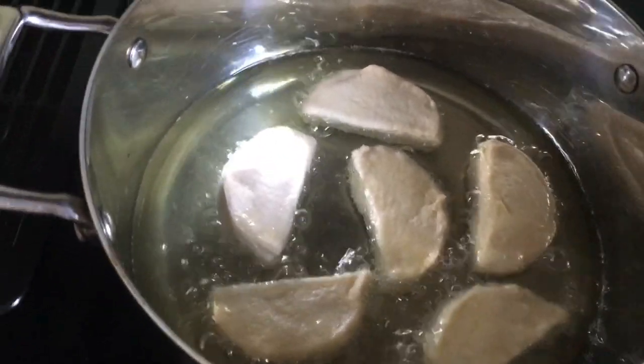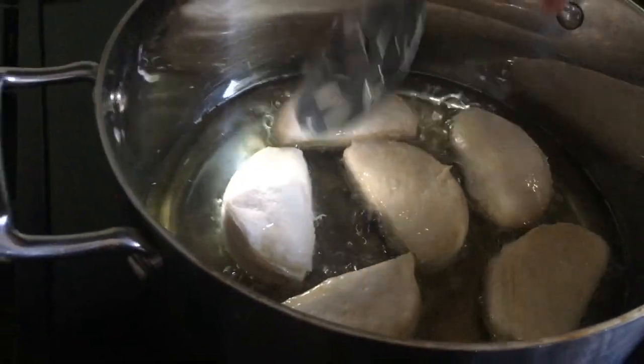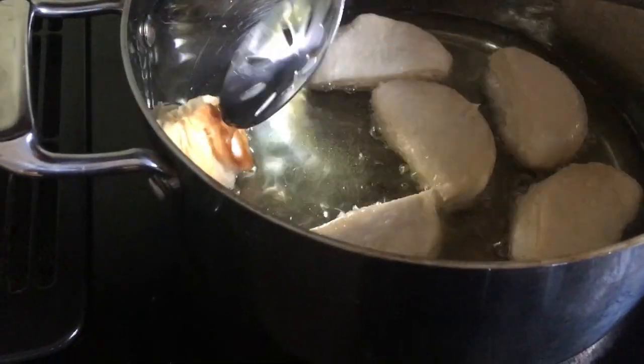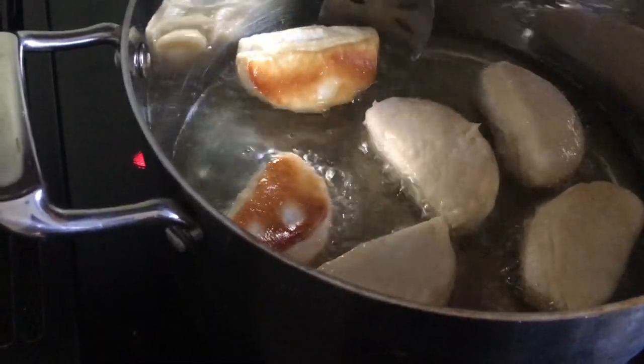I remember getting these type of donuts at a really yummy restaurant in Miami, Florida called Sea Siam. The dessert was called Thai Donuts. I don't know if they use biscuit dough, but this looks amazing.